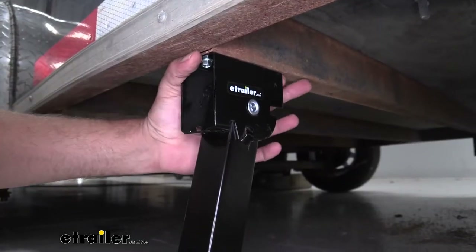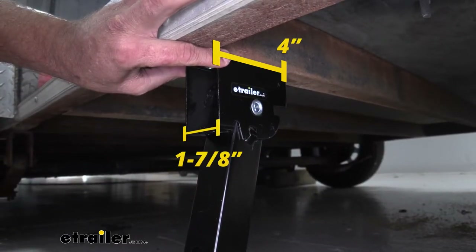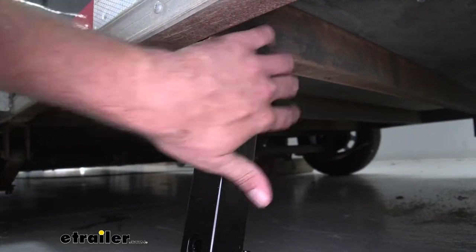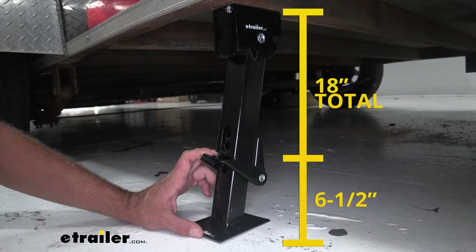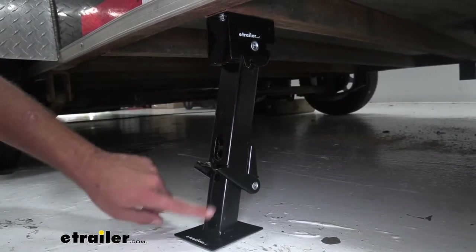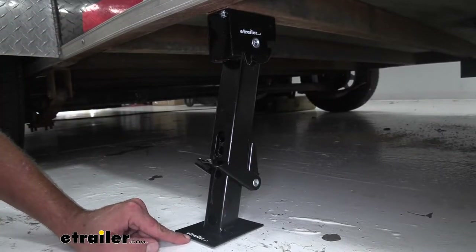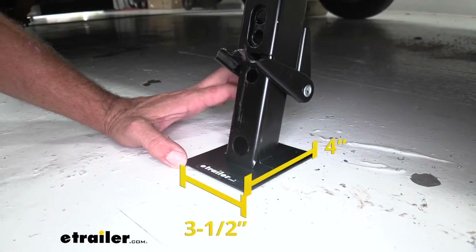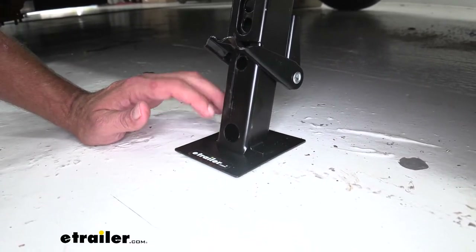For our mounting surface, we're looking at a four-inch long by one and seven-eighths inch wide bracket. We've got two mounting holes and one on the inside, separated by three inches on center. The drop blade comes down six and a half inches for a total of 18 inches. We start with 11 and a half inches, so fully retracted from our mounting surface to the foot pad it's going to be 11 and a half inches, and fully extended it's going to be 18 inches. The foot plate is three and a half inches wide by four inches long, which helps spread energy over a greater area and prevents it from sinking into the ground.